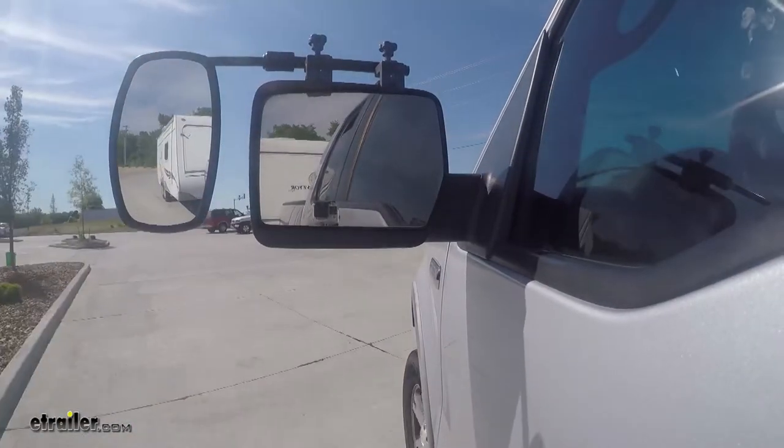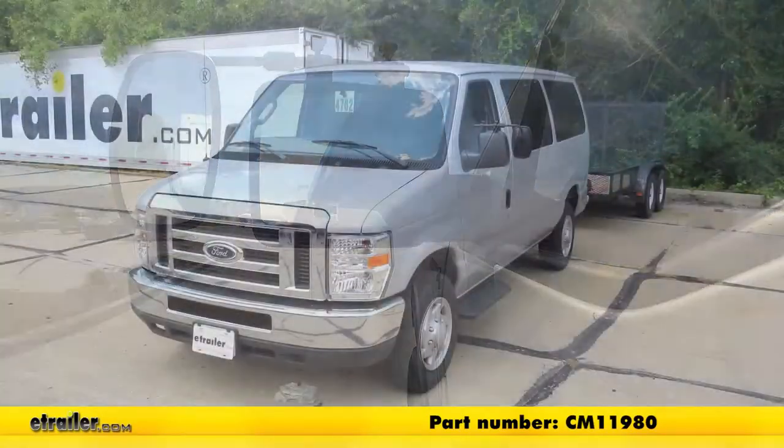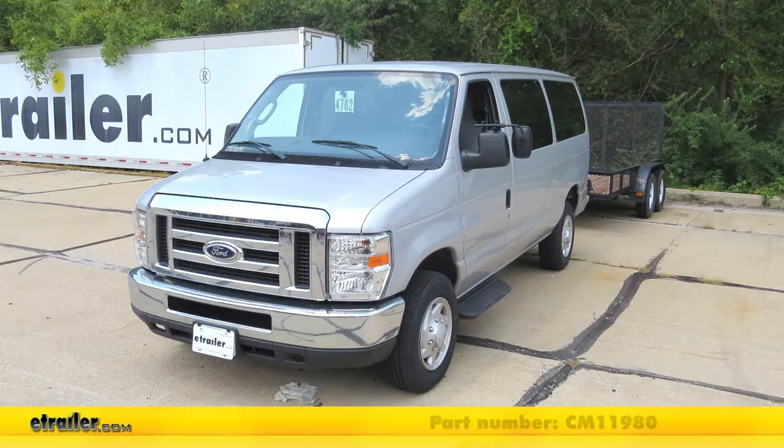And that will finish up our look at the SEPA Universal Towing Mirror, part number CM11980, on our 2014 Ford van.